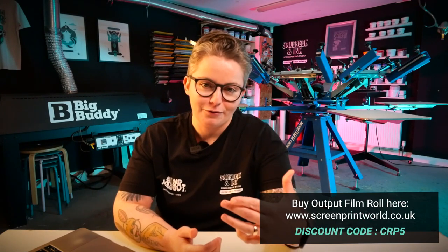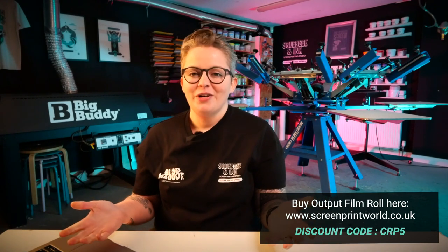To round up this week's questions, which are all about the best film to use for printing film positives for screen printing, I'm going to say it's the Output Inkjet Film from Screen Print World. I really hope I've answered your questions and this has been a useful episode. If you've got anything further to add, please write in the comments. If you've got another question, don't forget to use hashtag Printer's Corner and I can pick it up and answer it in a future episode.